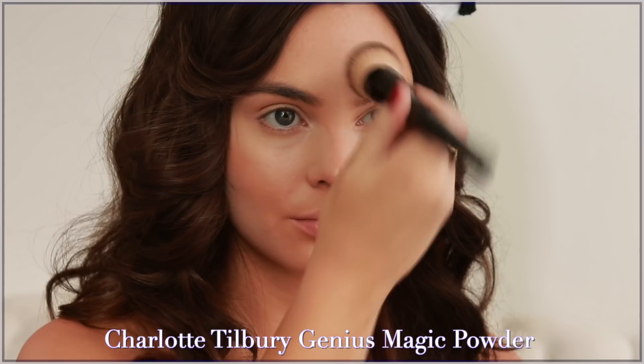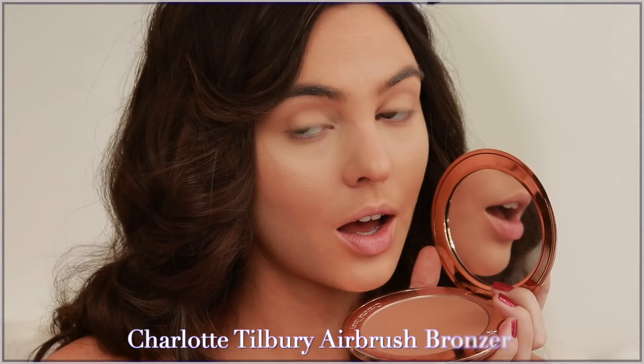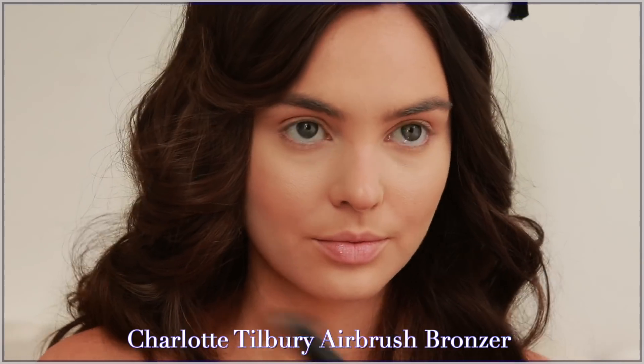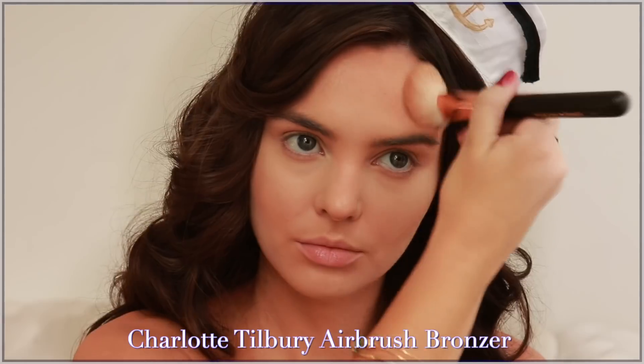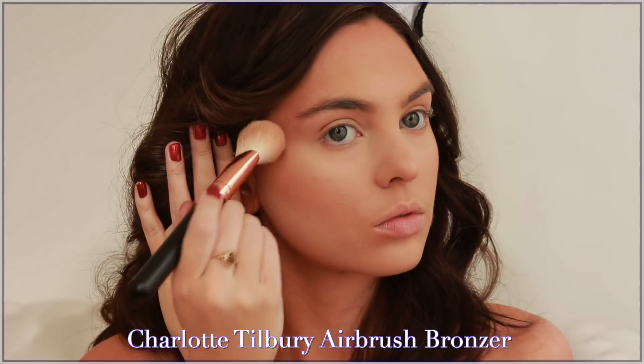Kylie likes to bake the highlight — there was a behind-the-scenes video that showed her getting ready and she was definitely baking — but I just don't do that. So I'm going to use my favorite powder by Charlotte Tilbury, sweeping this over the skin, and then we're going to go in with a bronzer to warm up the face.